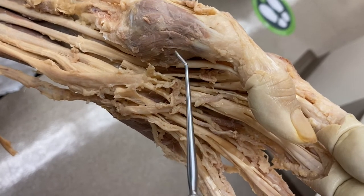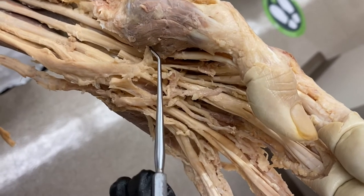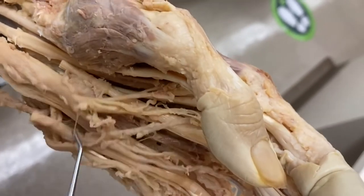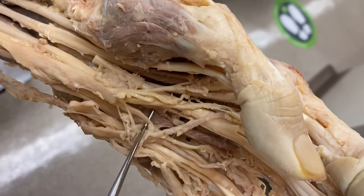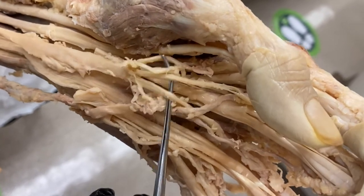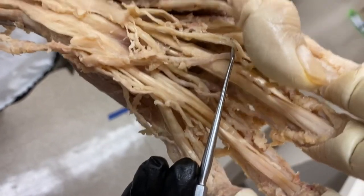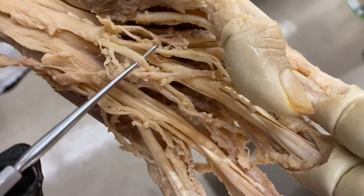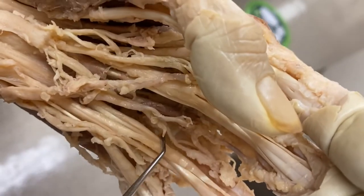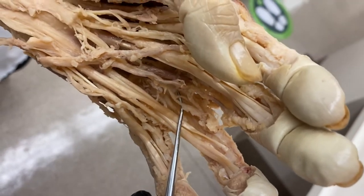These other branches coming off the median nerve are the common palmar digital nerves. Following one out, it continues as a common palmar digital branch, and then out at the finger you can see it splitting into two proper palmar digital nerves to go to either side of the finger.